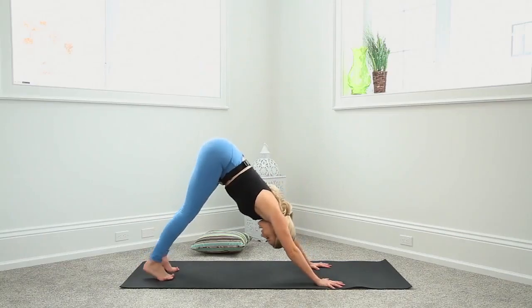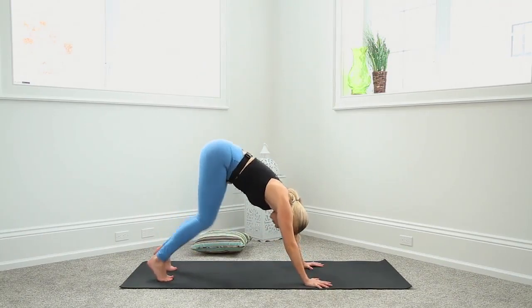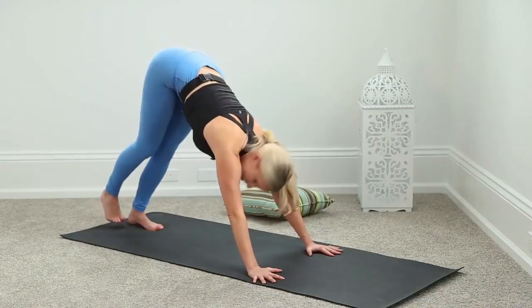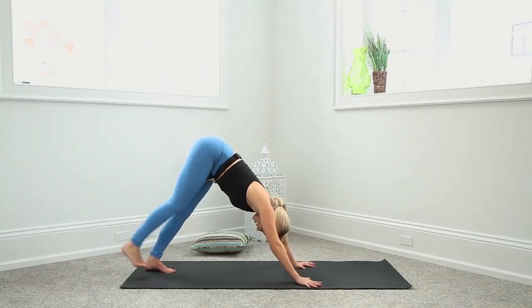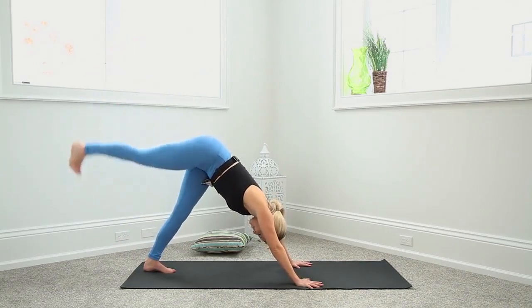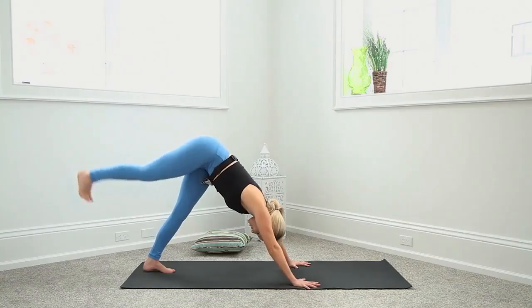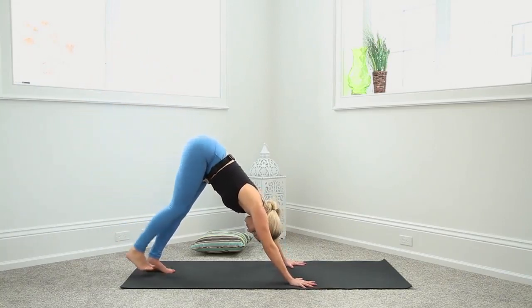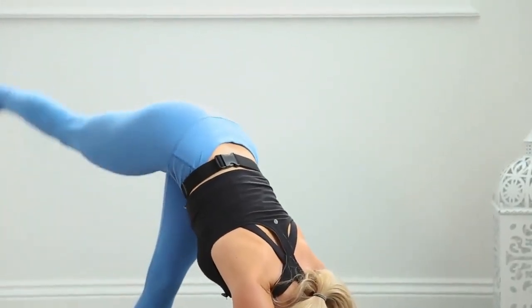Down dog. Your heels do not have to touch the mat — perfectly fine if they're up. Rather than rounding the spine, tip the hips up and press the chest towards the thighs, then allow those heels to sink down. Here is the glute move — lift that right leg up, driving through the heel to squeeze, then lower down. Exhale up, inhale down. 8 — we're going for 10 total. 7, 6 — can you feel that squeeze? Focus on it. 5, 4, 3, last 2, and 1.